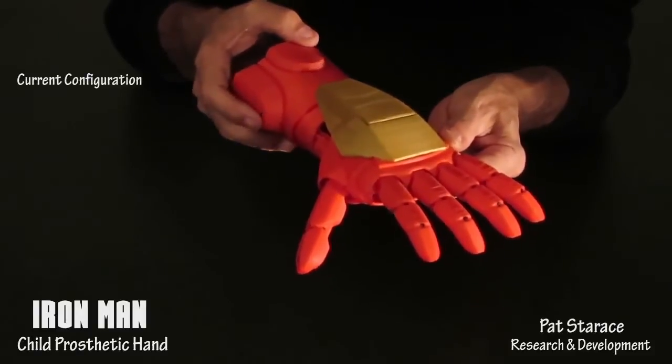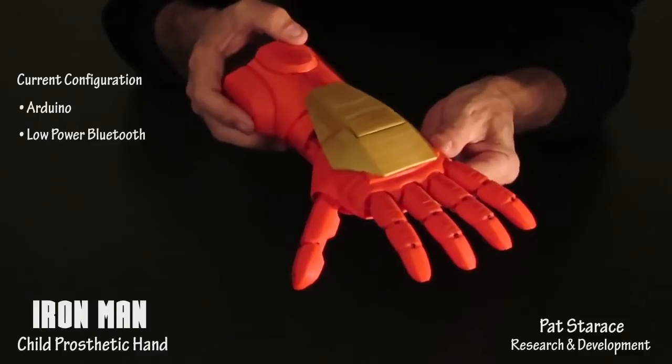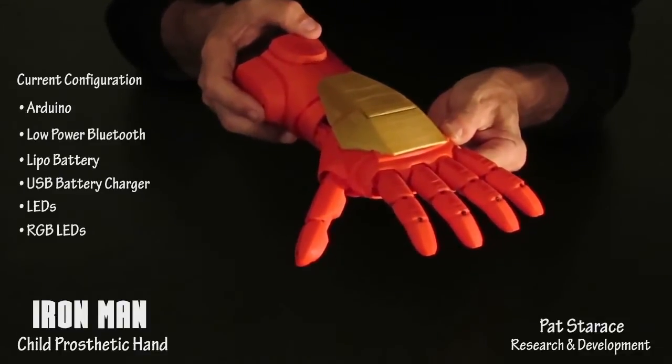This hand is configured with an Arduino, low power Bluetooth, a LiPo battery, a LiPo charger, LEDs, and RGB LEDs.